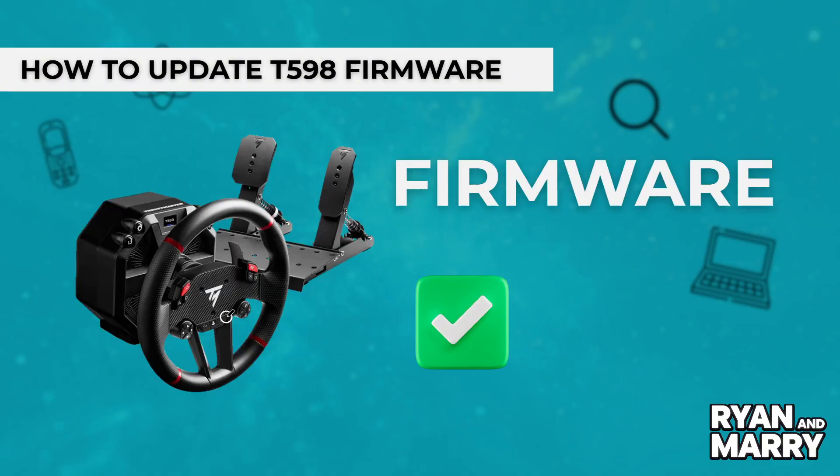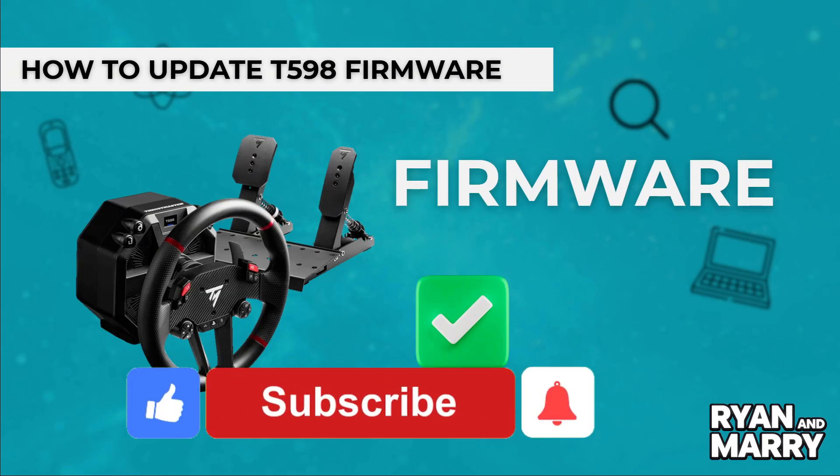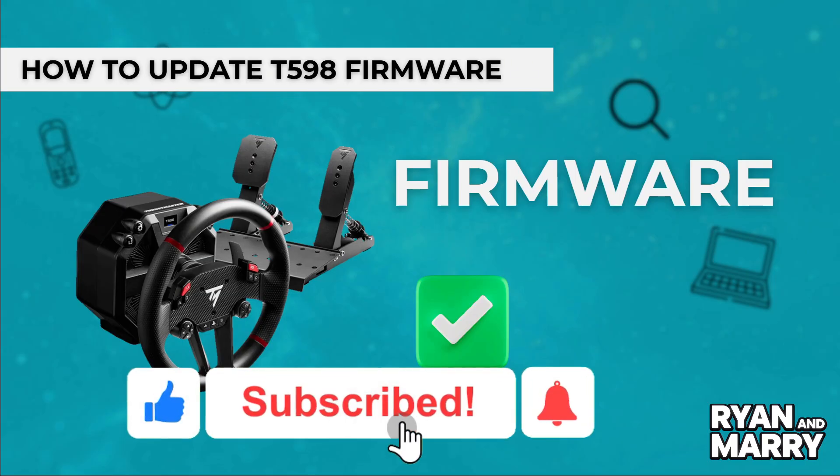And that's it — that was the step-by-step guide on how to update your Thrustmaster T-598 firmware. If you found this tutorial helpful, please don't forget to like the video and subscribe to the channel for more tips like this. Thanks for watching — see you in the next one.